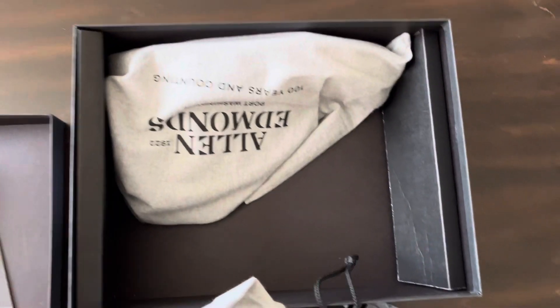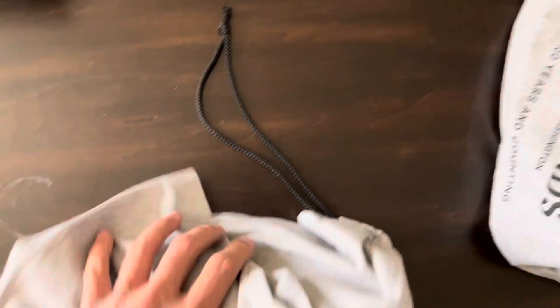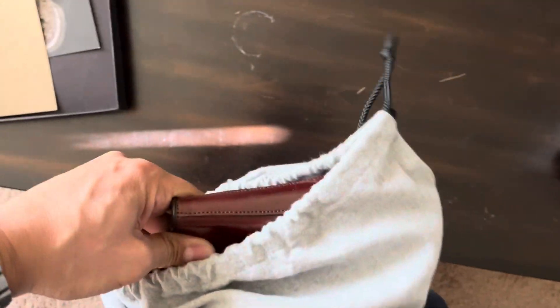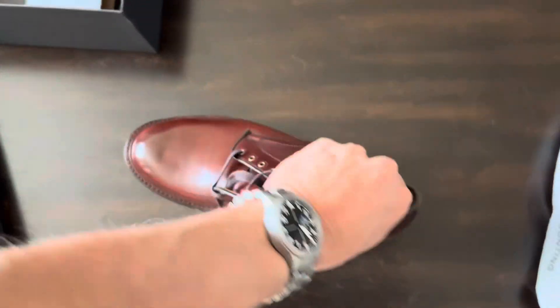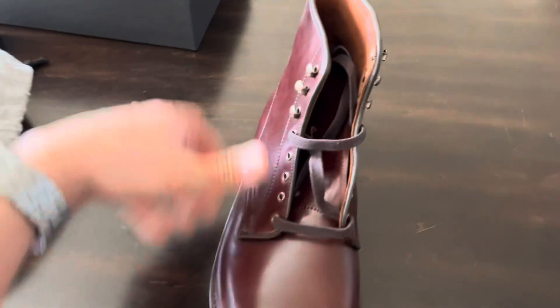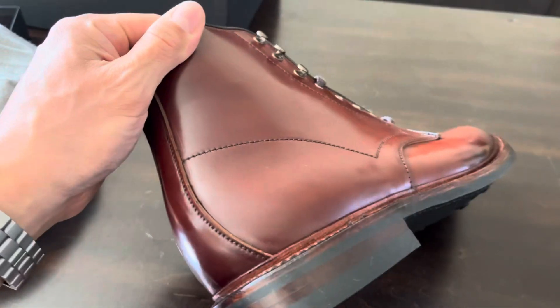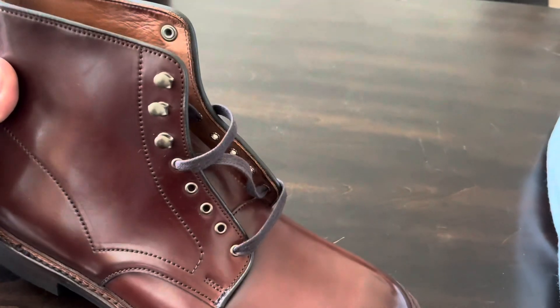I just pulled it out — shoe bags. This is going to be a pain doing one-handed. There we go. So yeah, it's their Higgins Mill boot in Chili Shell Cordovan. Boots look nice so far.